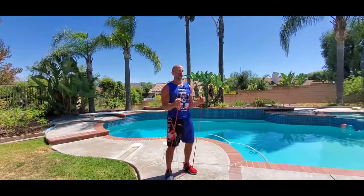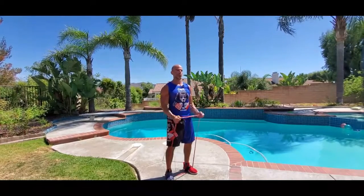Breathe out on the way up, in through the nose on the way down. Knees are slightly bent, head is up, chest is out, shoulders are back and down, abs are tight. We're squeezing up.